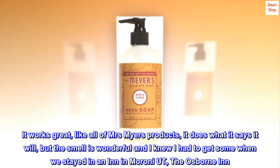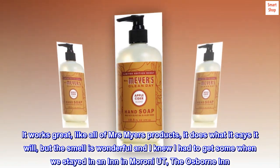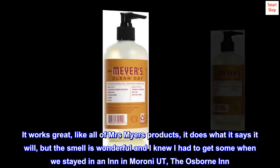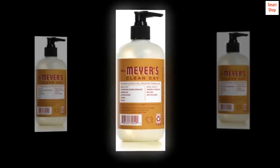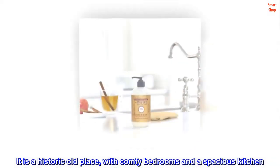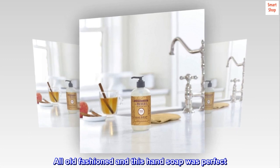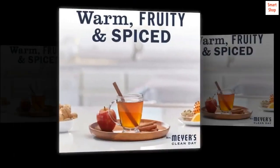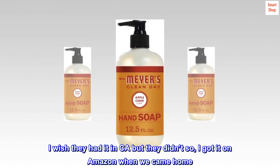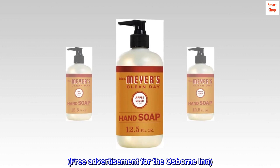It works great, like all of Mrs. Myers' products — it does what it says it will. The smell is wonderful and I knew I had to get some when we stayed at an inn in Maroney, UT — the Osborne Inn. It is a historic old place with comfy bedrooms and a spacious kitchen, all old-fashioned, and this hand soap was perfect. I wish they had it in CA but they didn't, so I got it on Amazon when we came home. Free advertisement for the Osborne Inn.